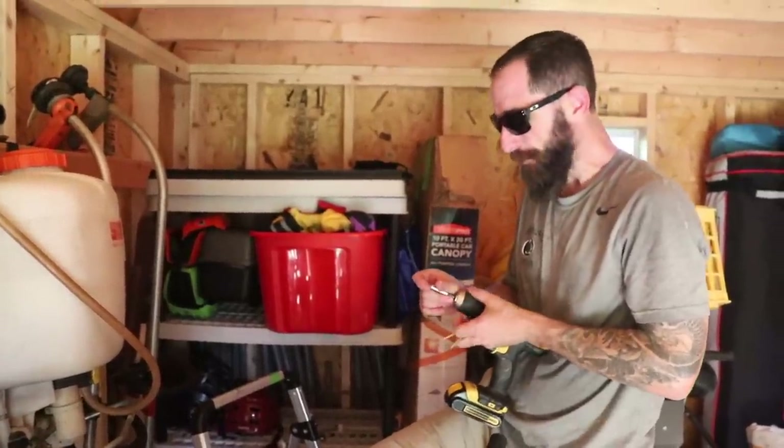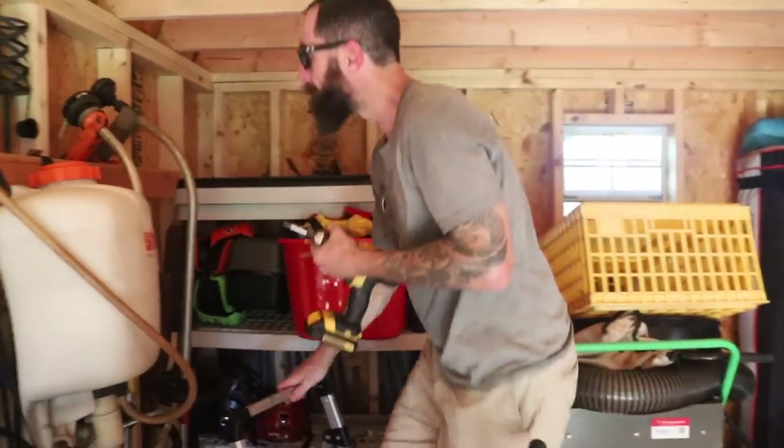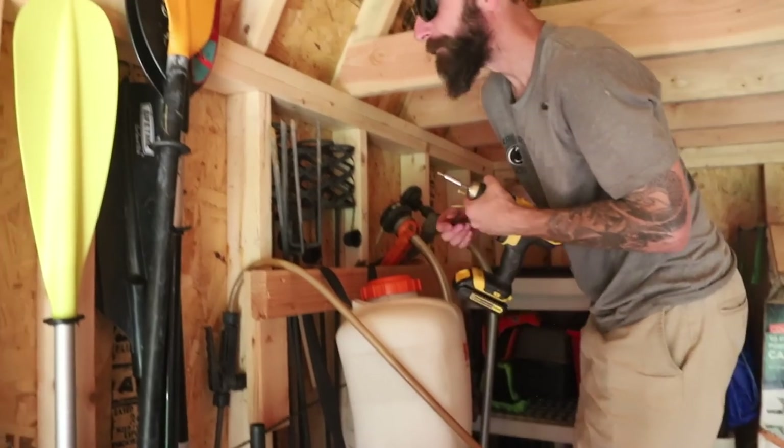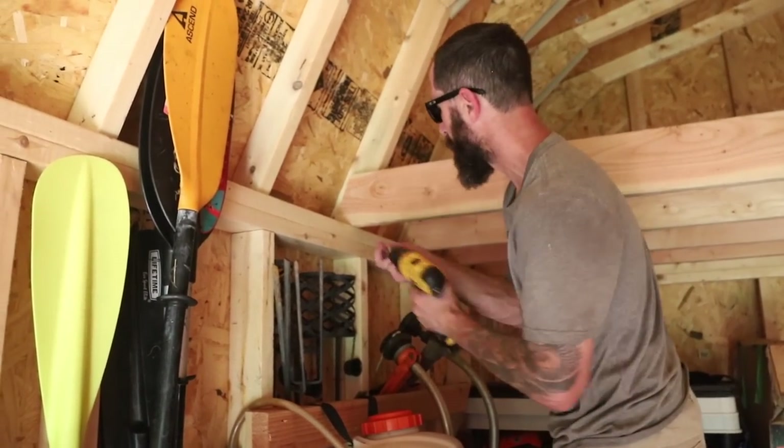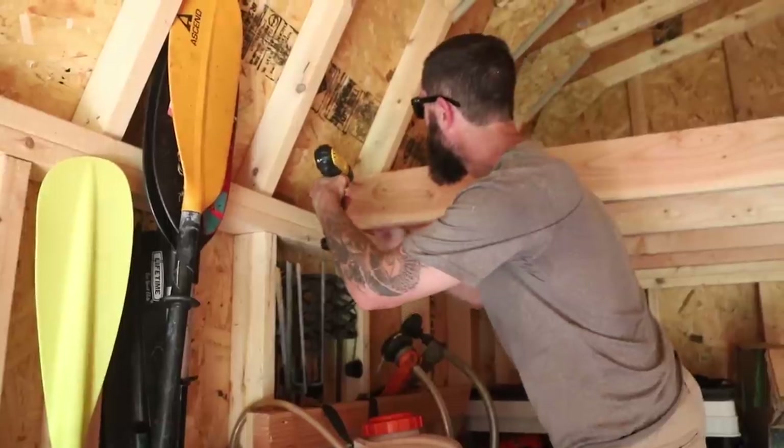I thought you were going to be helping with this situation, so be glad you're just manning the camera — or womaning the camera. You can go inside and deal with those two girls. No thanks. Sweating in the shed seems much better.